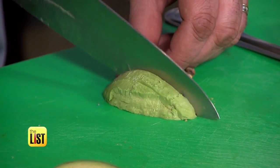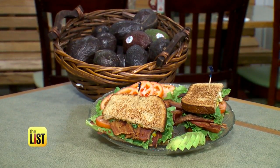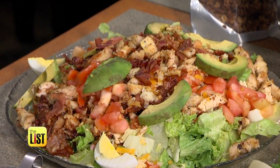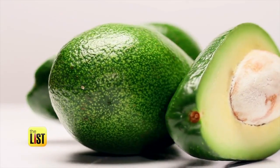Now that you're an avocado ninja, try out your new skills by making Mario's Avo BLT. Pop over to TheListTV.com for the recipe. Enjoying the green goodness without seeing red? Avocado 911 is on the to-do list.